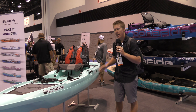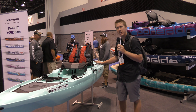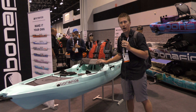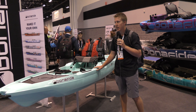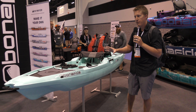Hey folks, Kayak DIY here and right now I'm standing in front of the Bonafide RS 117, also known as the Rise 117. What makes this stand out? The price point, for one — they wanted to bring this kayak's price point down on the Bonafide lineup. This is going to come in under a thousand bucks, just under a thousand at $999. Let's go over some of the features.